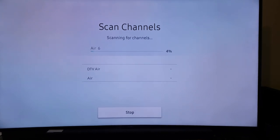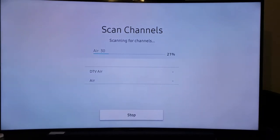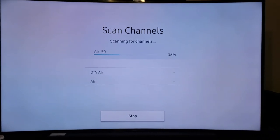Click Start. Since I don't have cable, I'll leave it on Air, which is already highlighted. Click Enter and it starts searching for local channels.